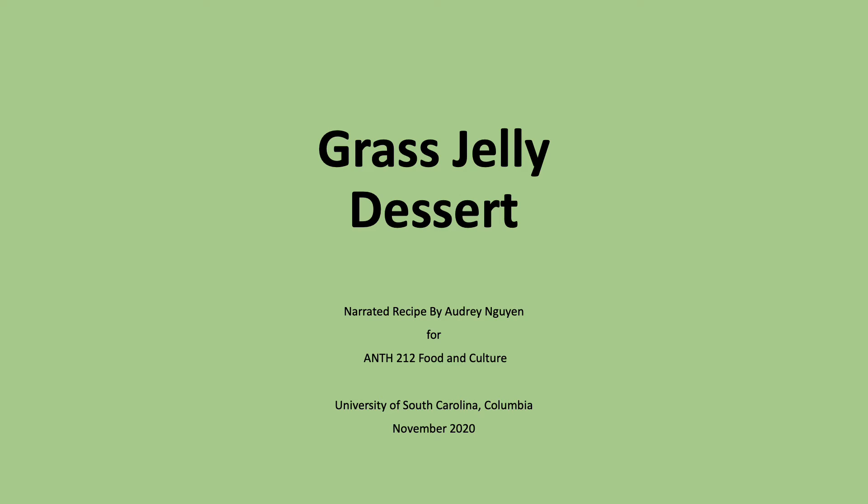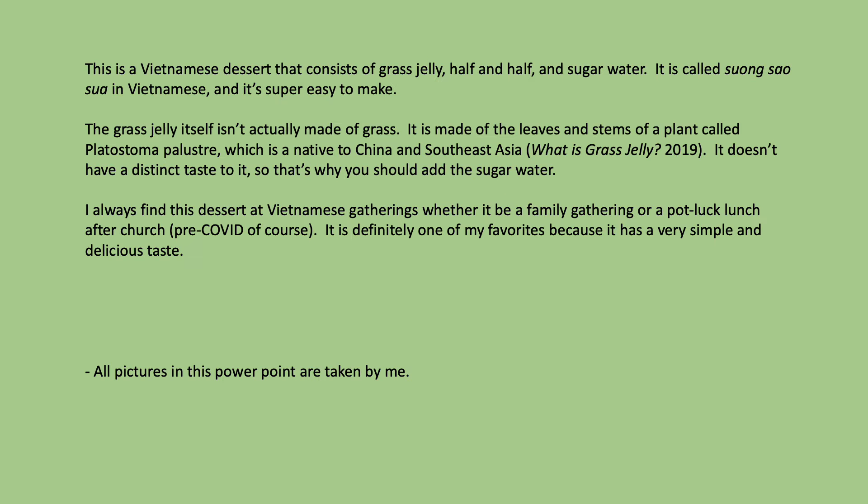The recipe today is grass jelly dessert. This is a Vietnamese dessert that consists of grass jelly, half and half, and sugar water. It is called sung sao se in Vietnamese and it's super easy to make.